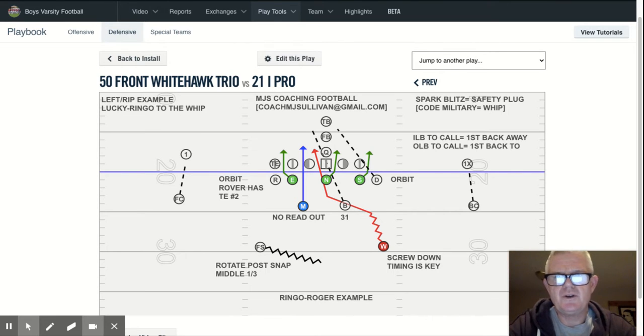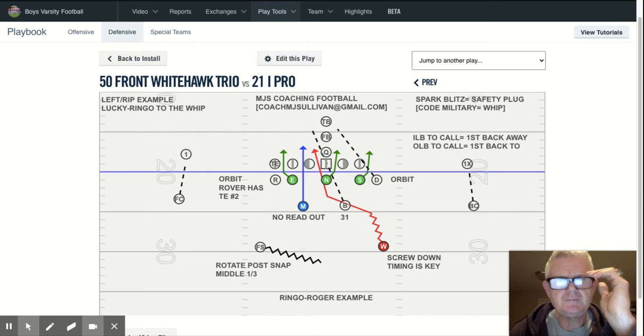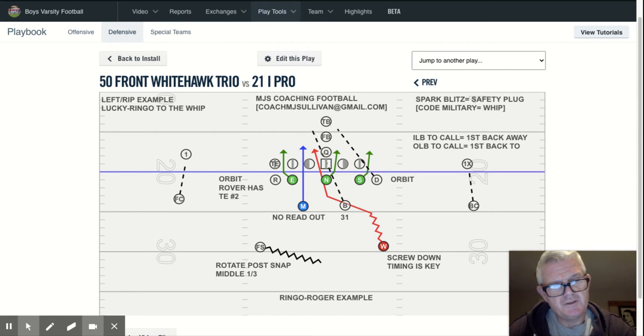In this presentation, I want to talk to you about another one of our what we call spark plugs or spark blitzes, which is a safety plug. It's going to be a military code, so therefore it's the whip. We consider it a subset in that it's specific to the safety, so that's why we dub this a spark blitz safety plug — SP, like a spark plug in a car.